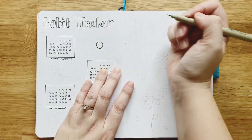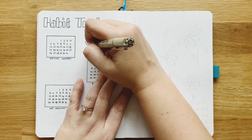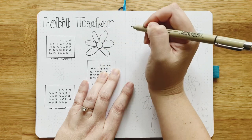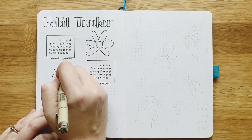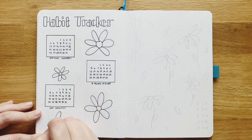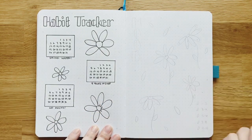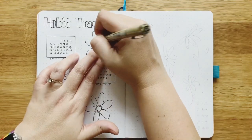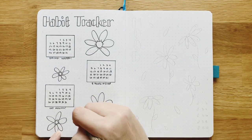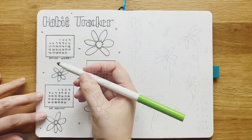Now I'll draw my daisies again — that basic daisy doodle: the circle and then petals. I don't even count the petals; I just do what fits and looks good on each one. Sometimes it's five, sometimes it's six — it just depends on the doodle. They all end up looking fine, y'all, so you can do this even if you feel like you don't know how to draw. I'm adding a little extra detail on these daisies just for a slightly different look, and then these dots to fill in some empty space and add more color — because, like I mentioned before, I love polka dots.